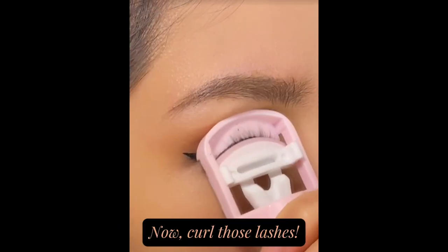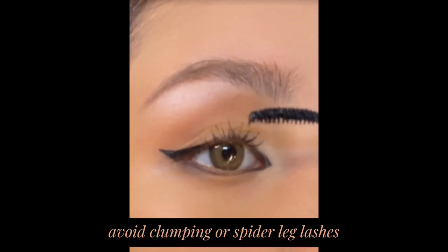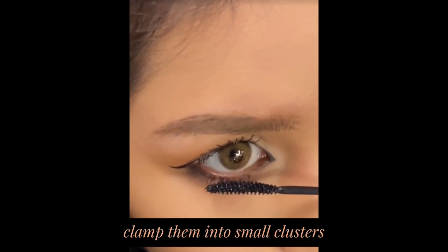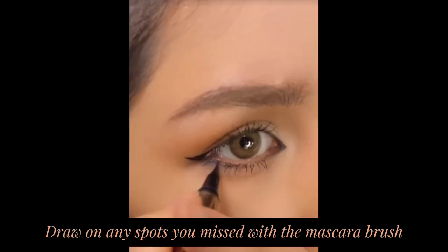Now curl those lashes and carefully apply mascara — avoid clumping or spider-leg lashes. Your eyes will look much bigger after applying mascara. Next, brush your lower lashes and clamp them into small clusters. Draw on any spots you missed with the mascara brush.